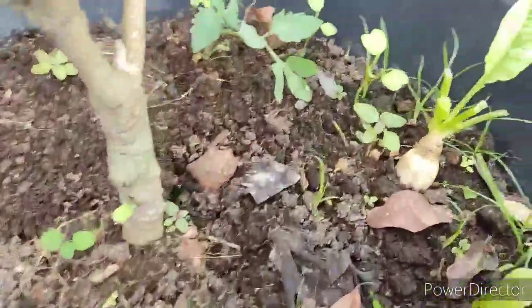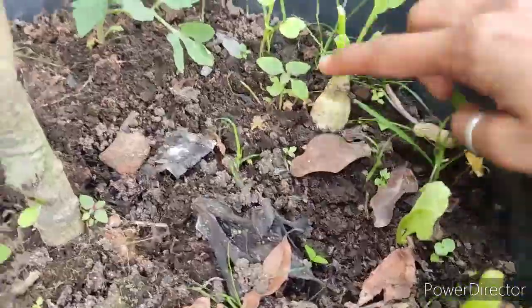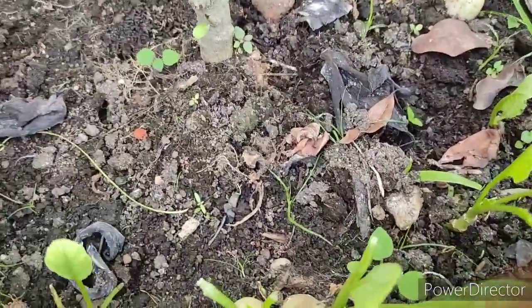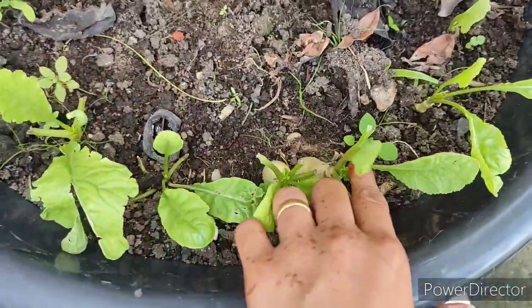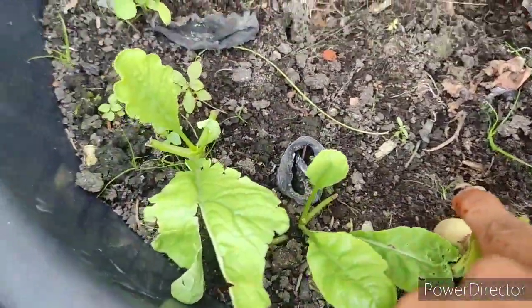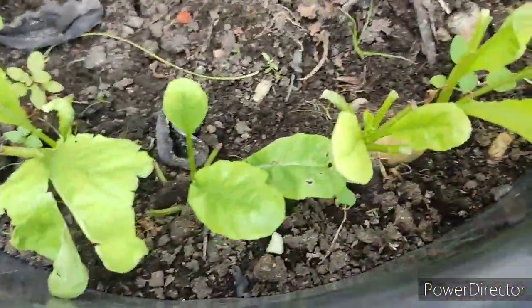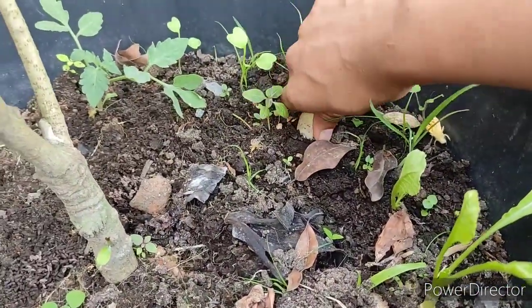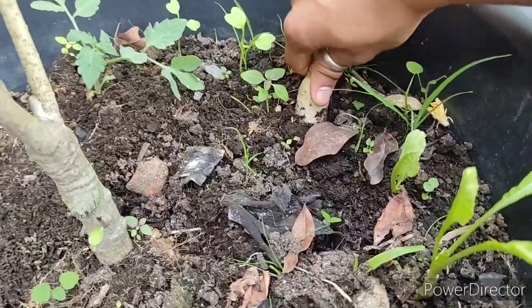Now I will show you some vegetables. Here I will show you the vegetables I have harvested. There is a vegetable here, and here I have another vegetable. This is another vegetable — this is my vegetable.